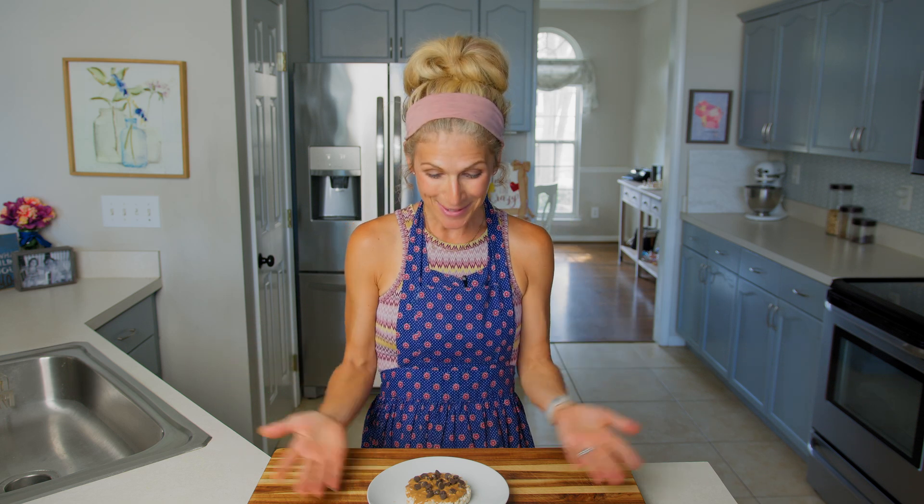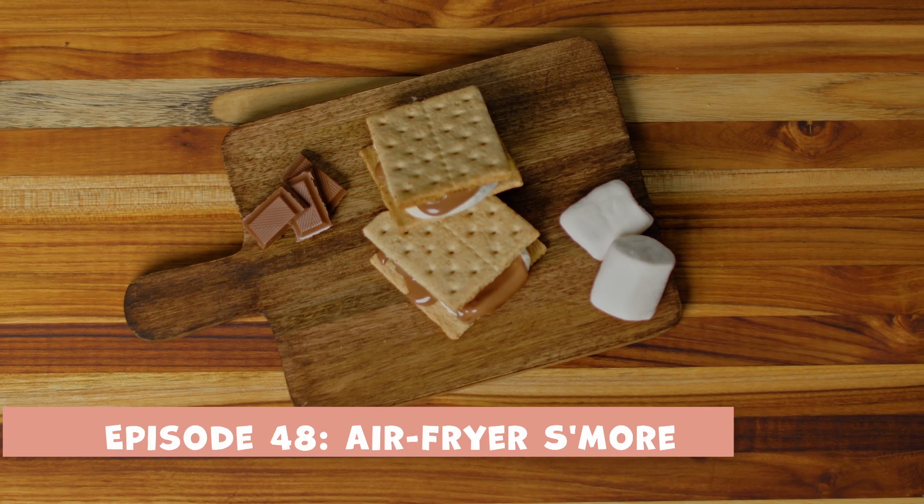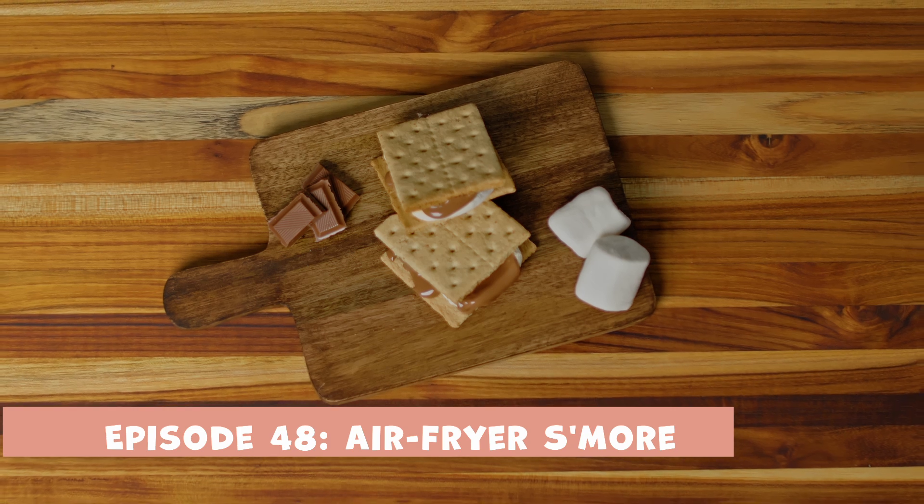I hope you try and make it, and when you do, let me know how it goes — leave me a comment, ask any questions, or even send me a picture of how your peanut butter crunch cake turned out. Maybe you added some different toppings — I'd love to see it and share it next week! Speaking of next week, on episode 48 we are learning how to make my favorite summertime treat: a s'more — but we don't even need a campfire, we just cook it in an air fryer for three minutes and it turns out ooey, warm, gooey, melted, and chocolatey.